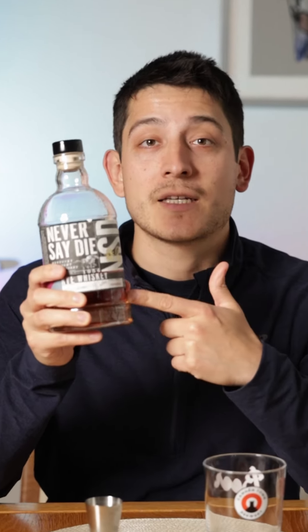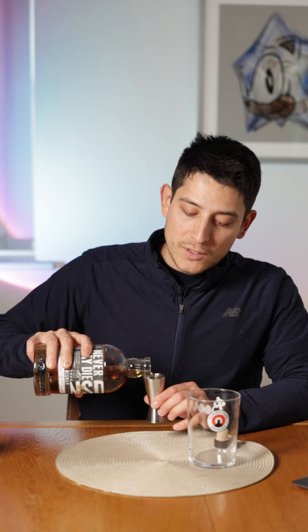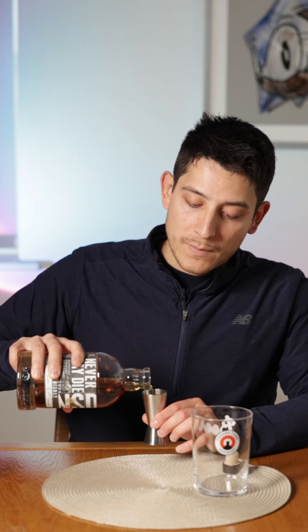This time I'm using Never Say Die's Rye Whiskey. Now if you've not heard of them, they're a cracking barrel strength bourbon — what they do is they actually ship over the bourbon from America to England and finish the aging process over here.